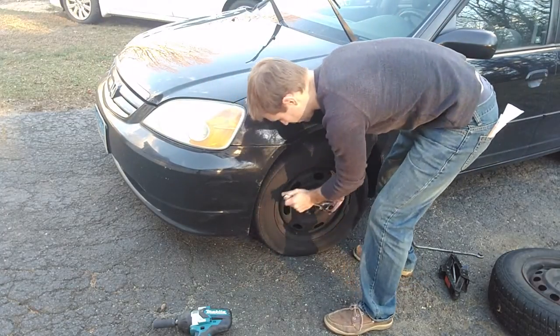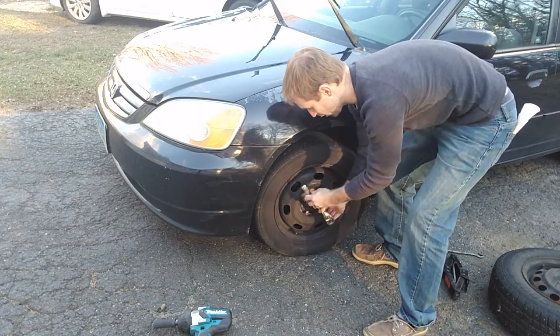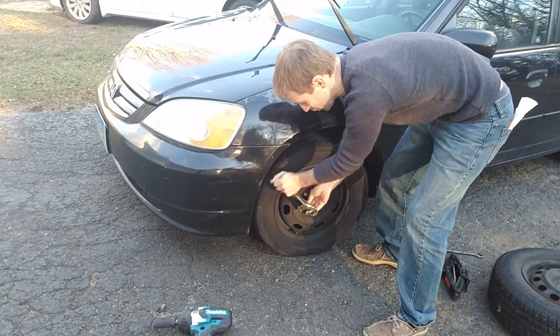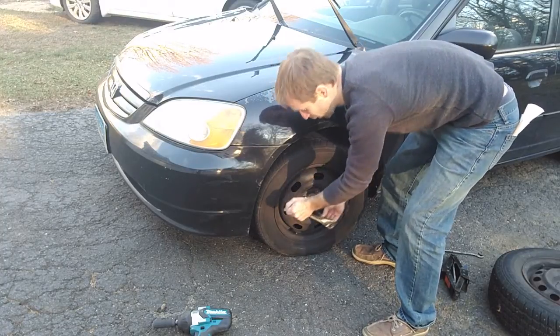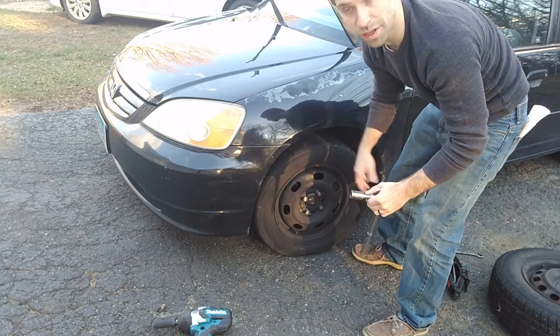And once they're loose a little bit — remember the tire will try to kind of fall off depending on what kind of hill you're on — so once they're loose and you can get them by hand like that, don't go too far. You want to know they'll be loose enough to take off once the car is up in the air.